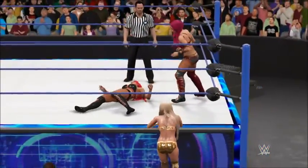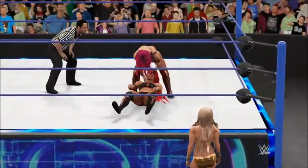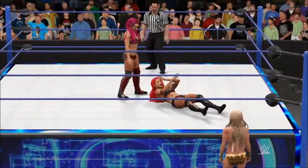She might just be running on instincts at this point. No, she's got a tremendous amount of resilience — I think she's got something left here. Sasha Banks is really going to town right now.